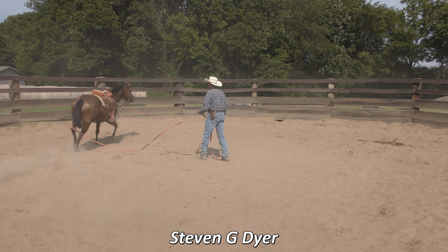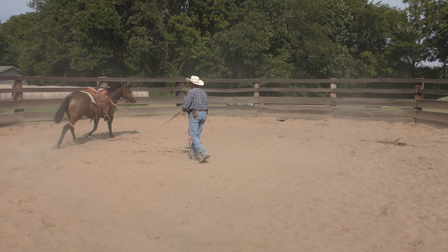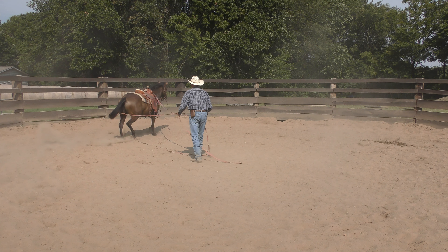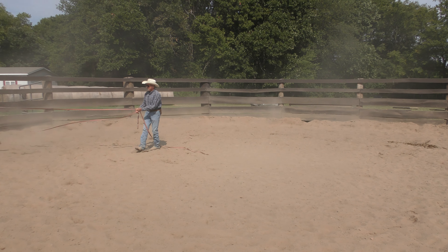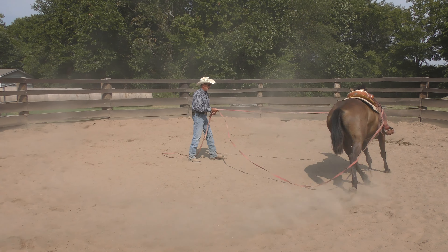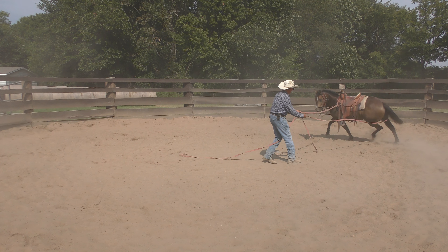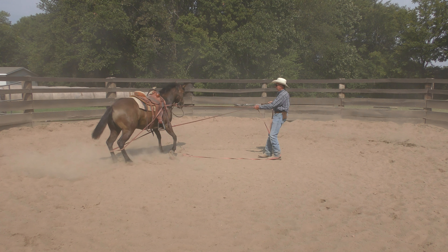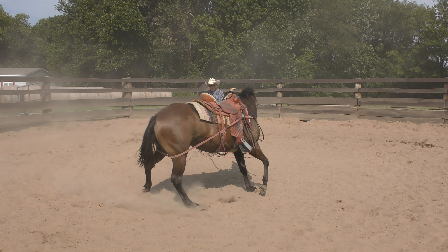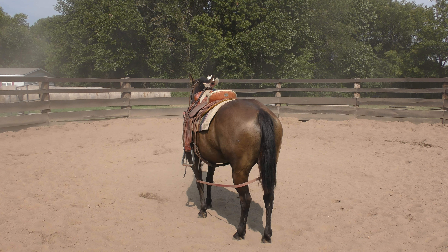Welcome into the round pen today with this big old mare named Soxie. The last video was me laying her down — that was about 10-12 days ago. After that I laid her down a second time and I've done a whole bunch of desensitizing with this horse: lots of jumping around, lots of thumping her on the belly with my hand and with the stirrup. Frankly that was her biggest issue.